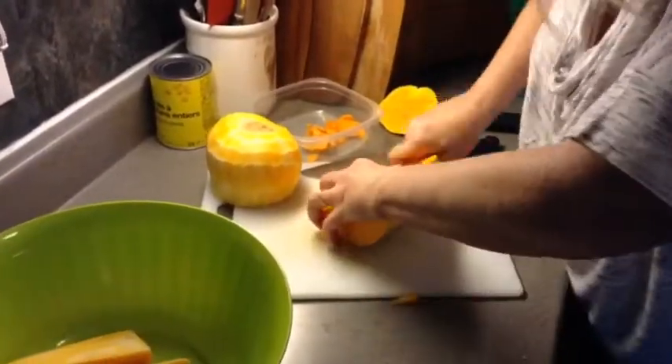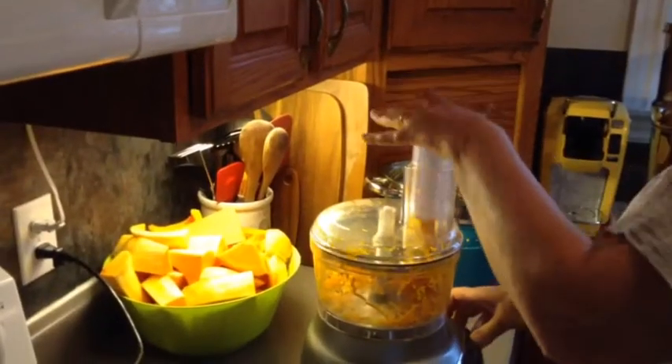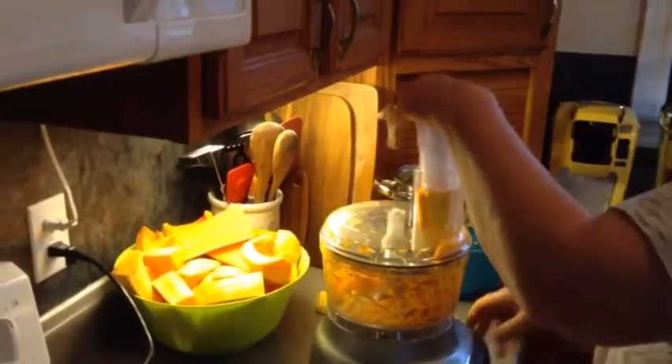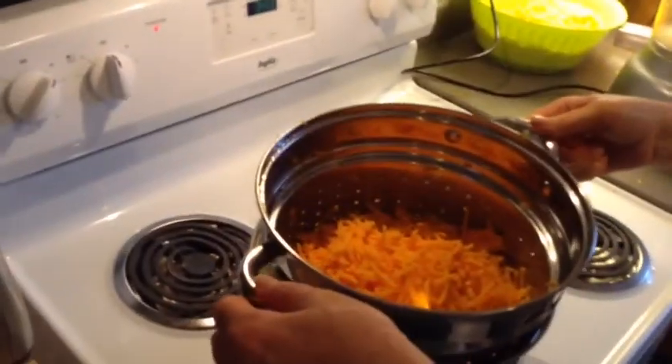After peeling and removing the soft insides and seeds, they are cut into chunks that will fit into the mouth of the food processor. This batch will be shredded to use in making squash fritters. The food processor makes the job easy.